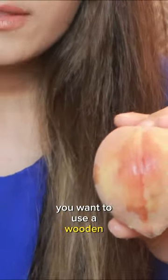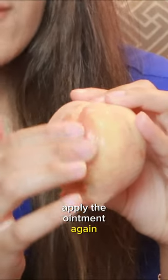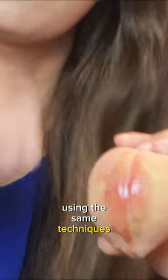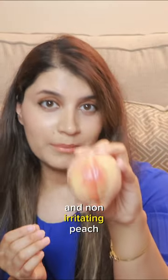Using a wooden spoon or a spatula, or your clean fingers, apply the ointment again afterwards using the same techniques as mentioned earlier. This will give you a very soft and non-irritating result.